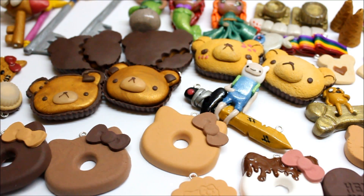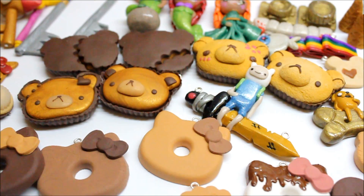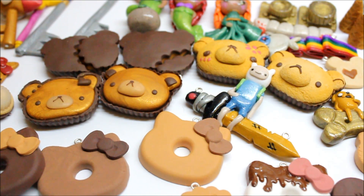All of these items are listed on my Storenvy. If they're not, you can send me an email, a comment, or a message and I'd be happy to list them for you. I hope you guys enjoy the charm update — thanks for watching!